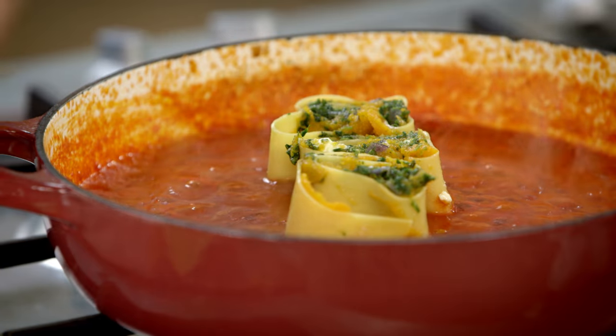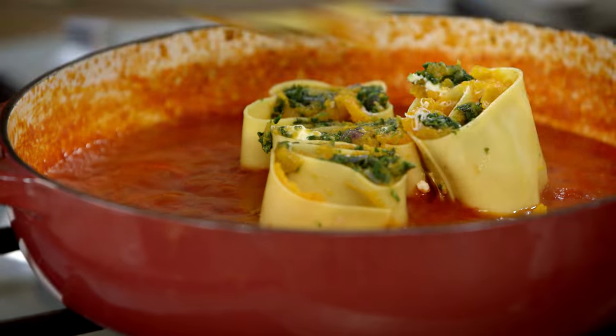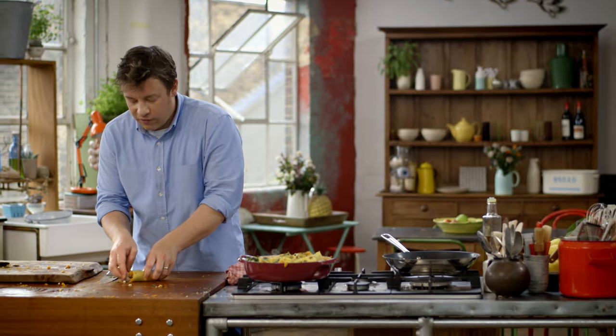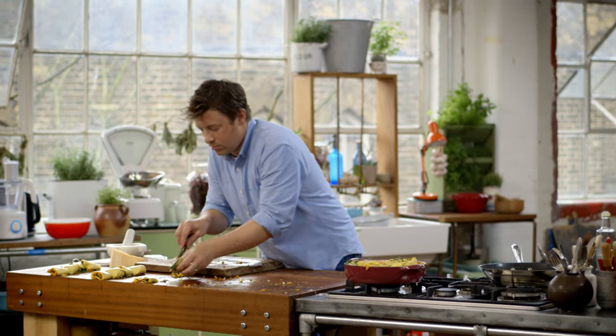We're going to plop these into the tomato sauce and buddy them up next to each other. I've used frozen spinach here — if I cook this and add leftovers, could I freeze it again? Yeah, you could. Probably better to freeze it at this stage — let it cool down, tub it up, put it in the freezer, and then it's a really quick meal one night.